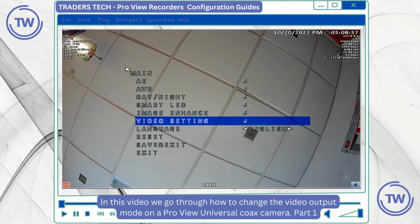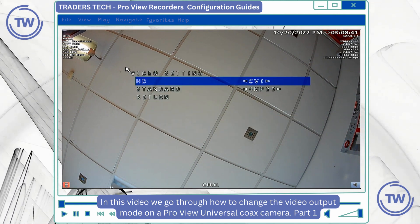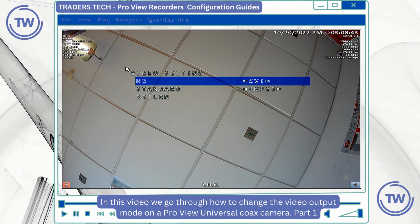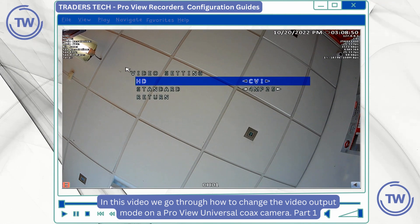The setting I'm looking for is the video setting, so in here if I select the output mode, this camera supports TVI, CVBS, CVI and TVI.